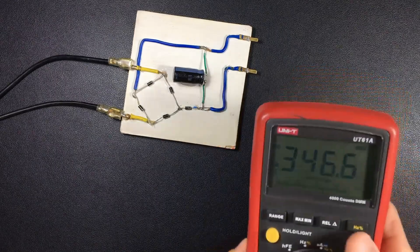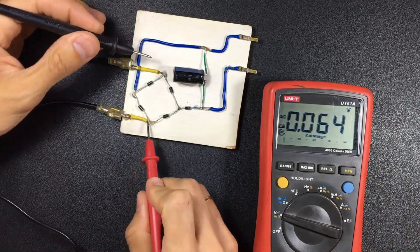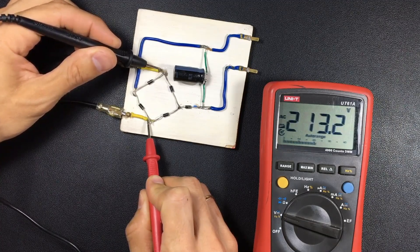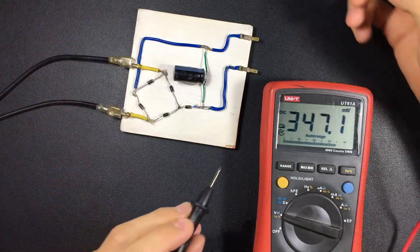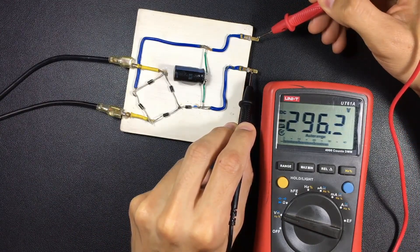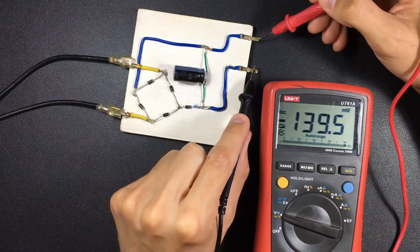First we are going to measure the AC current. We measure it on this side at the input, and we are effectively finding 213 volts. Now we are going to switch to DC and measure at the output. At the output we have 296 volts. Note that we did not have 220 — we had 213, a little less — and at the output we have 296.